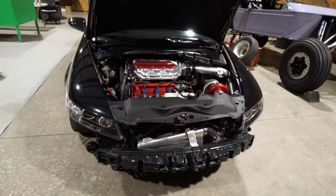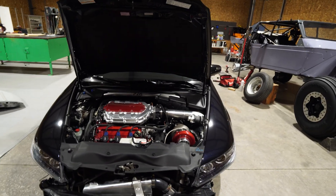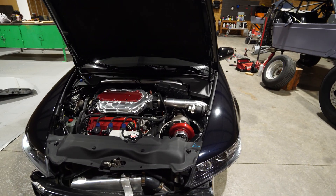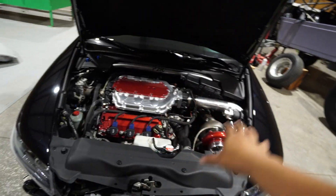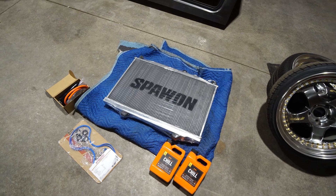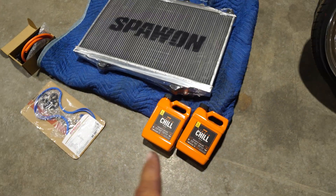Welcome back to the channel. Today we are finally putting our hands back on the TL after about three and a half to four weeks since we picked it up from the fab shop. We got some goodies going into the car to help with cooling. The turbo setup is going to generate a lot more heat inside the engine bay. We got an aluminum radiator, new hoses on the way, a new thermostat, and this Liquid Chill — I don't know a lot about it, I was recommended to get it.